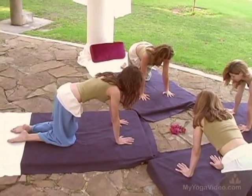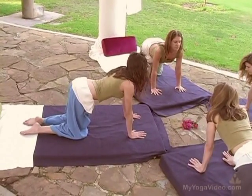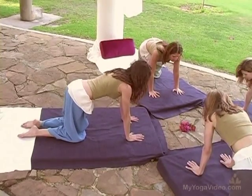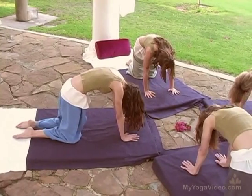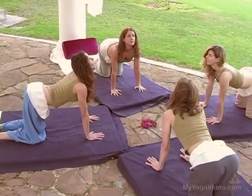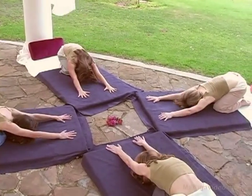Starting with the neutral spine. As you inhale, drop your belly, gaze up. As you exhale, round your spine, tuck your chin. Inhale, open the chest, gaze up. And exhale, push back to Balasana, Child's Pose.